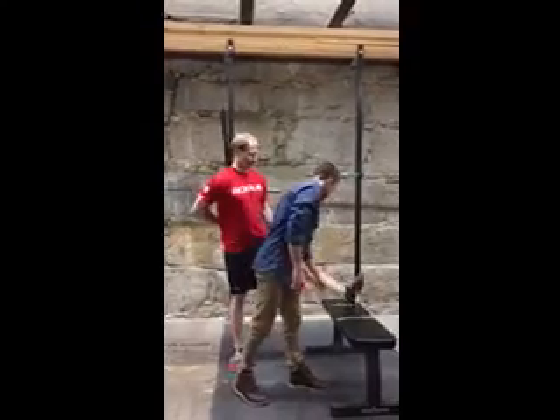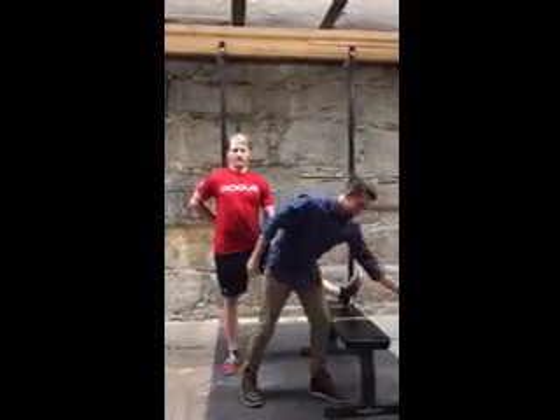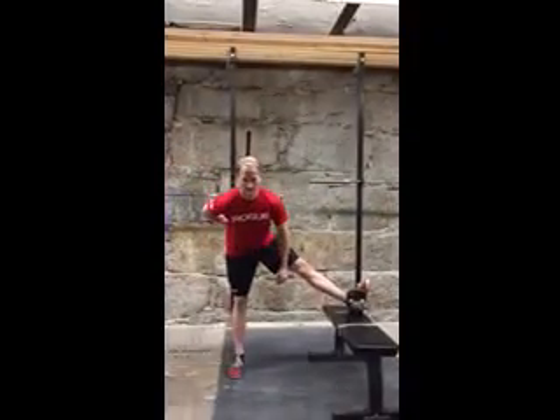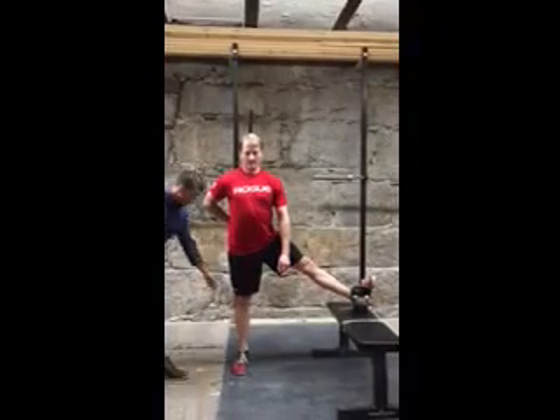And if your foot is dropping down like this, you can go ahead and put the kettlebell right there — that fixes the problem. You can also allow this knee to bend a little.